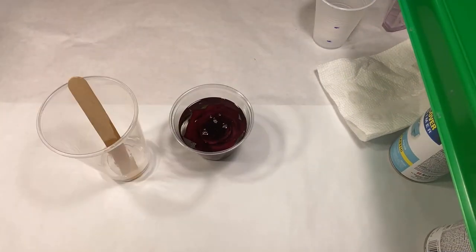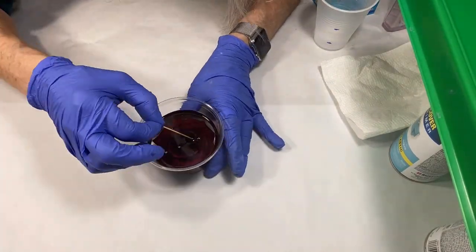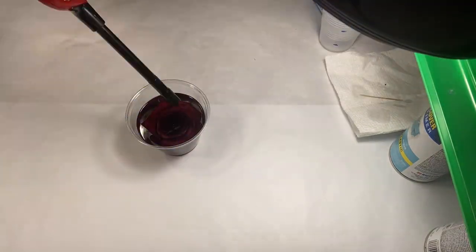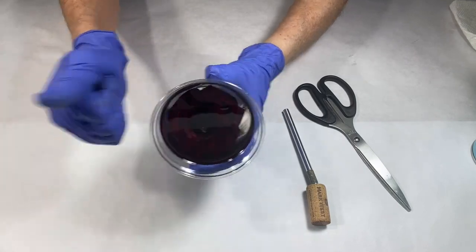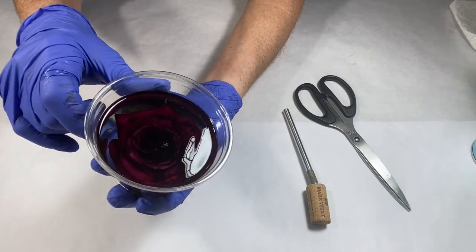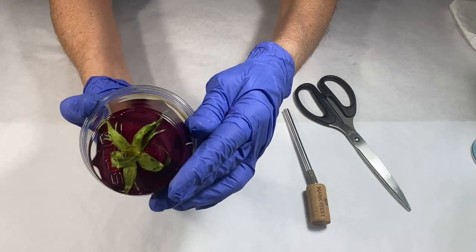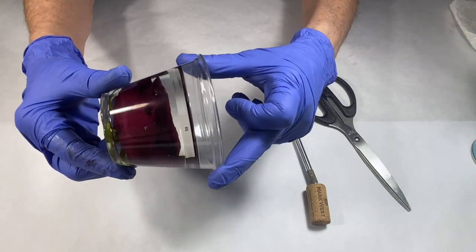After six hours of letting the first layer and the rose start to set up, I add the second layer and top that cup off. I tap it on the table to get bubbles to rise and use a toothpick to ease them out. Good morning — this is very hard. There are a couple of little bubbles here in the middle and down in around the flower, but you can't get them all out. It's nice and clear though, so I'm happy with the look of that.